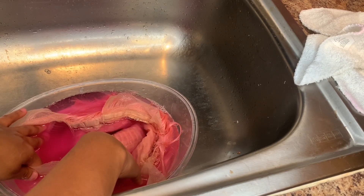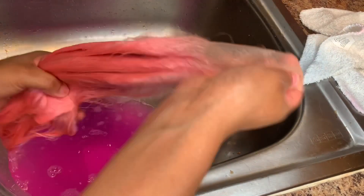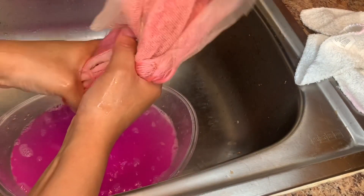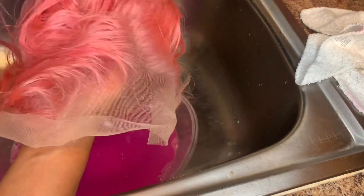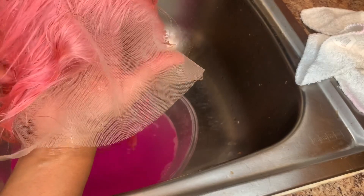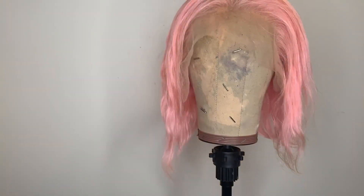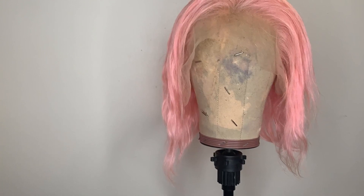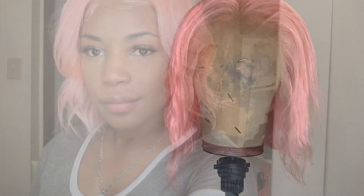Finally okay with how it looks, so you can go ahead, take it out, dry it, and style. I did add a picture of what it looks like in the final result. If you would like to see how I styled and applied this wig, click the link below. If you liked this video, like and subscribe to my channel.